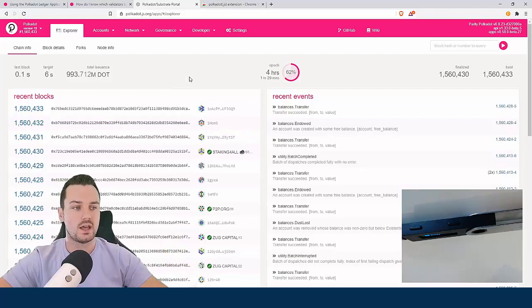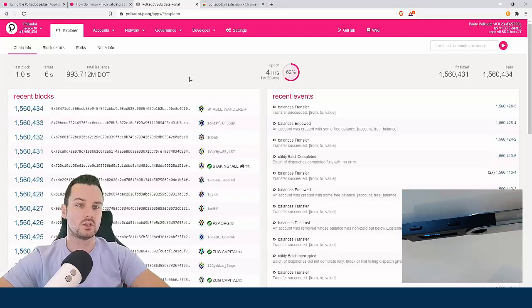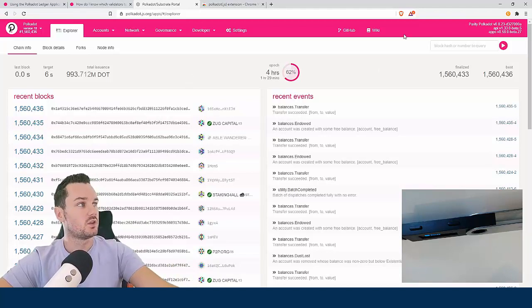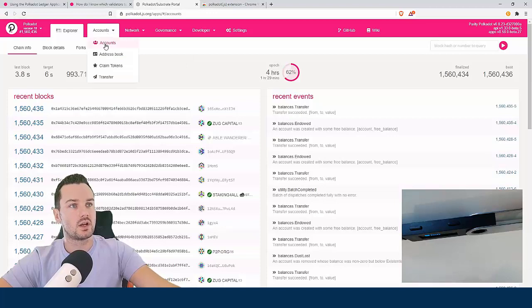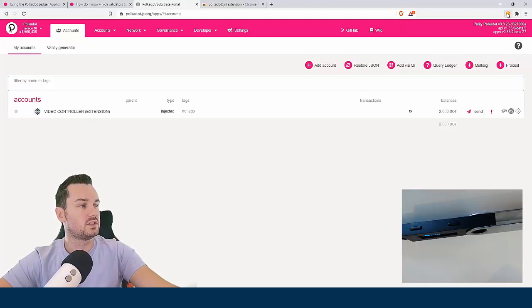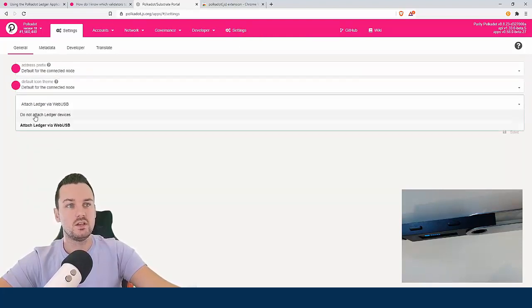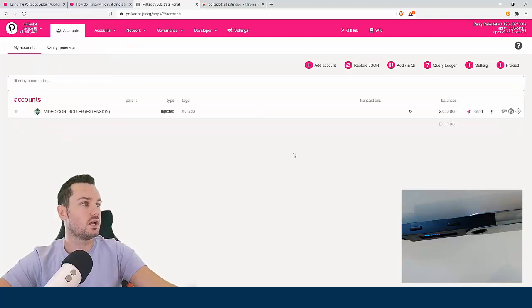If you want to do it all on the Ledger that's fine, you don't need the extra app. But they do recommend using two accounts — one for your stash and one for your controller. They don't stop you using the same account for both, but for security and handiness with a Ledger it is good to use the web wallet as well. To enable this, go into settings and then 'manage hardware connections' — by default it's set to 'do not attach Ledger devices', but change it to 'attach'.